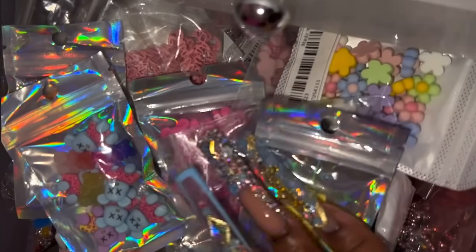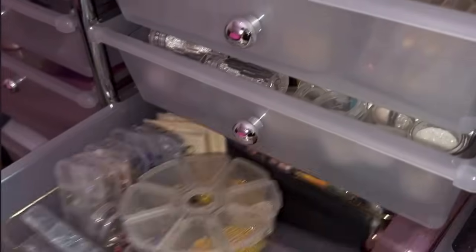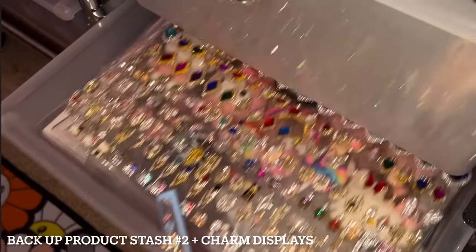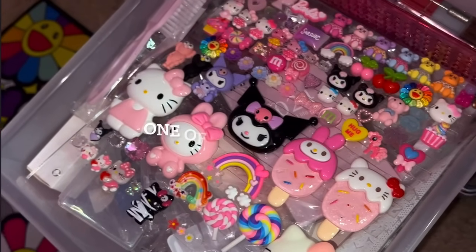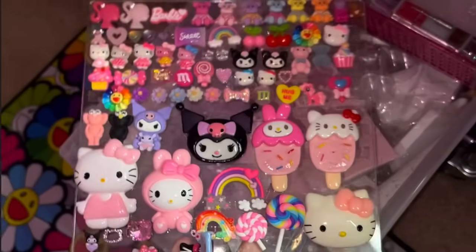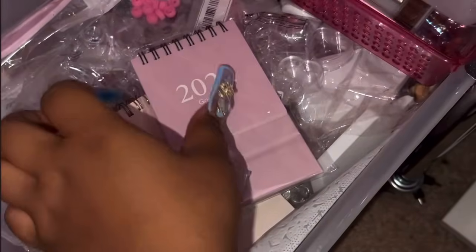These two drawers at the bottom of this cart are deeper than the rest. You can see from the side how much bigger they are compared to the ones on top — I really like that so I can fit my bigger things in there. This last drawer on the right side has my nail displays. I put pretty much every single charm I own on these little acrylic display things so I can remember what I have — I forget all the time.